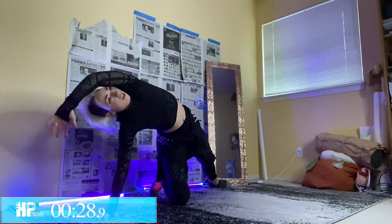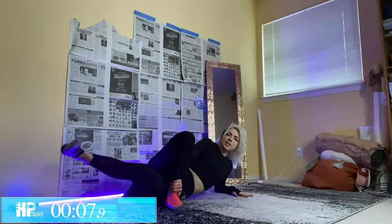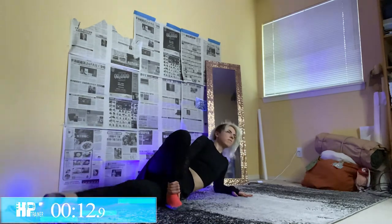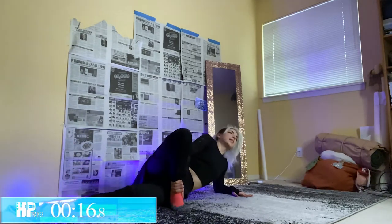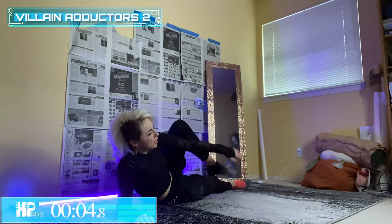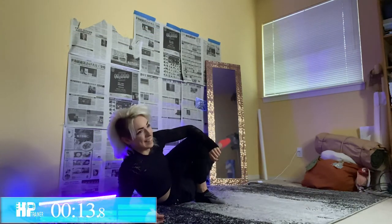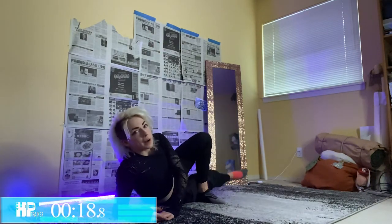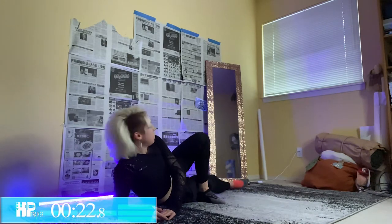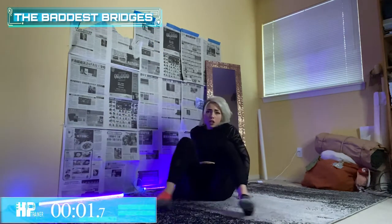Three, two, one — excellent! Bringing it all the way down for our Villain adductors right there. Grab that ankle and lift it up, working those inner thighs. I feel like there needs to be a KDA song with 'burning' in the title because that would be extremely appropriate for how I'm feeling right now. Switch sides — as always you have the option to keep going afterwards. Halfway, but we're going all out. Last five, three, two, one!